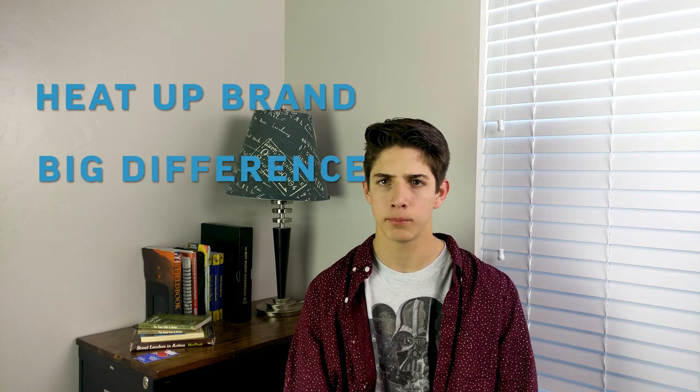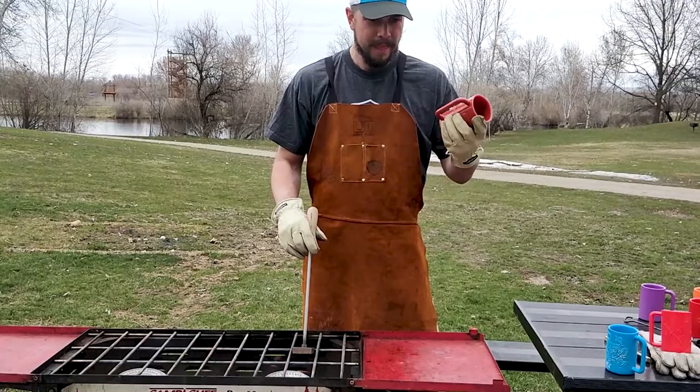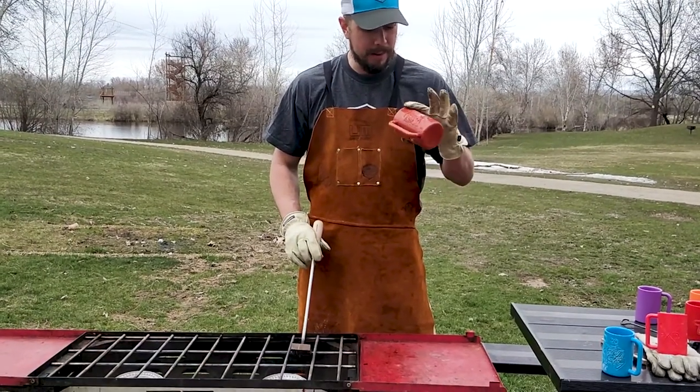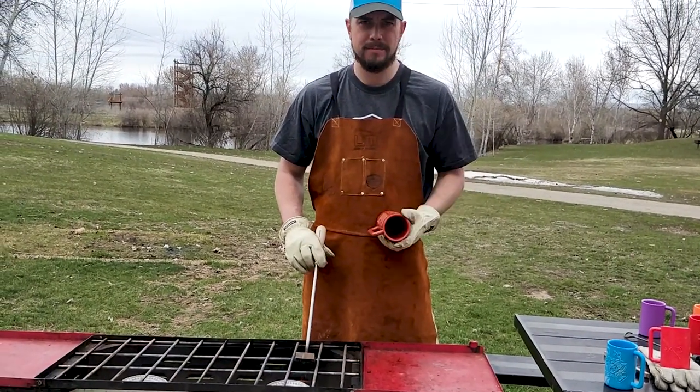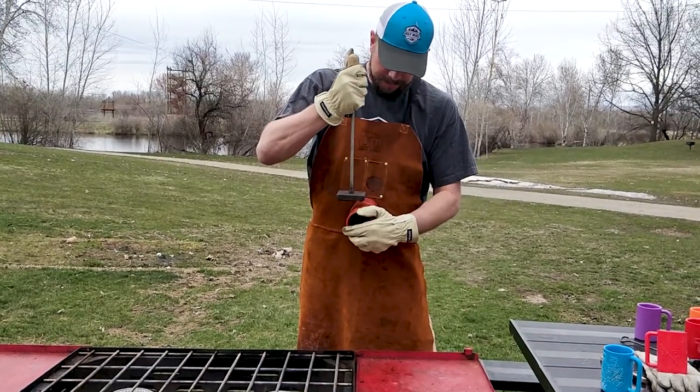Now you're going to need to heat up your brand. This is the main difference between steel and brass iron — the brass takes a little longer to heat up. I've grabbed one of my practice mugs here, and I'm just going to make sure this brand is hot enough to get through the plastic good, and go from there.